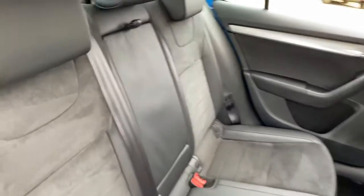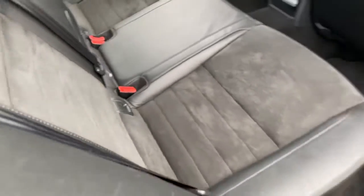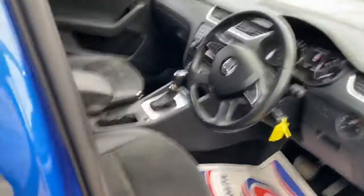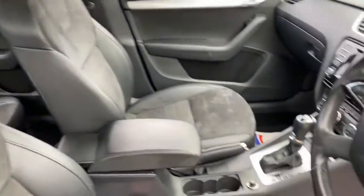Once again into the rear seats so you can have a good look at the condition of those seats. And finally the driver's seat. Now once you're here in this car, let's get that door shut.